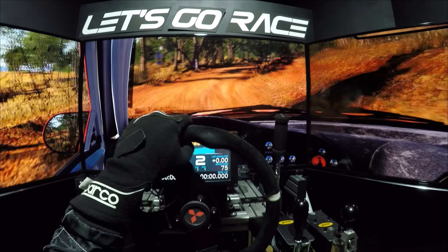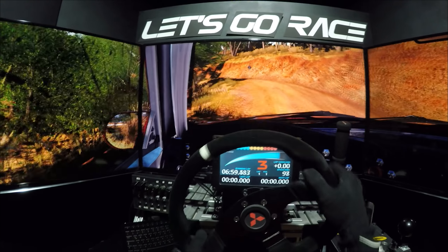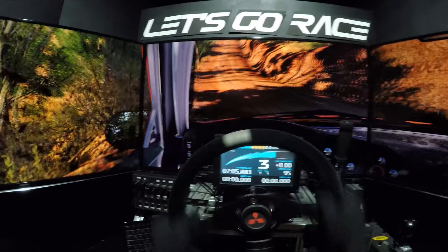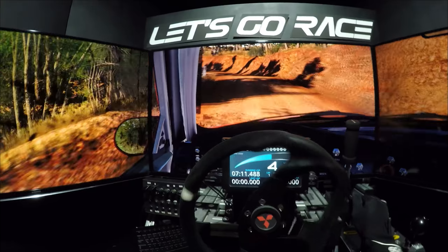Rechts 5, rechts schneiden. 80, durchsenken. Links 5, macht zu. In rechts 3, links halten, überpuppe. Rundern, durchsenken. Mittig halten, überpuppe. 80, links 4, macht zu. In rechts 3.